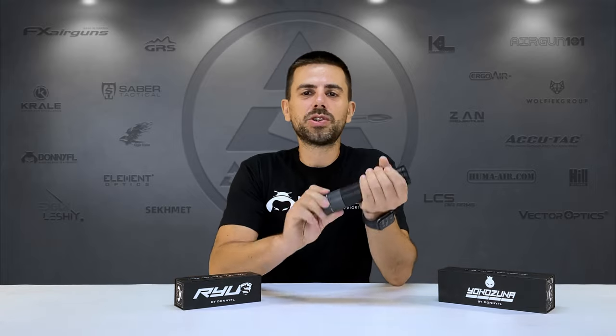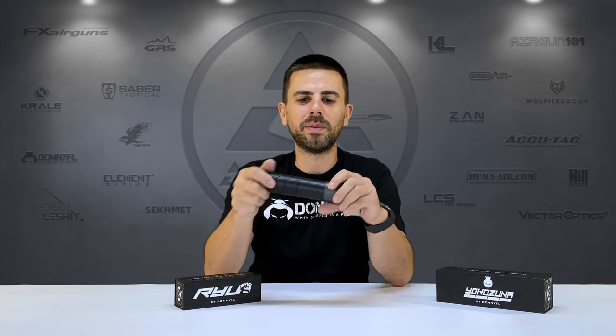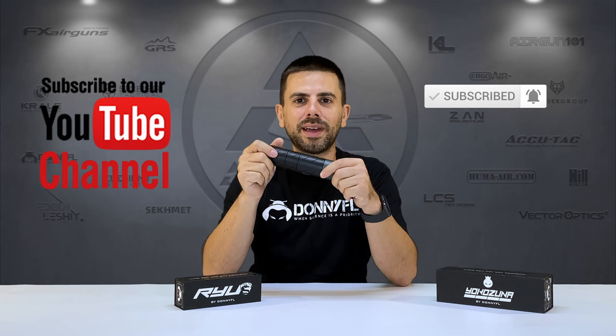There's only so much you can show and tell about a moderator, but as you can see, the new Donny FL lineup — the Ryu and the Yokozuna — are very well crafted, high quality, and really nice builds. Of course you don't only want a show-and-tell; you want to know how they perform. Spoiler alert: these are Donny moderators, they will be working, believe me. In the next video I'll be testing them on the range, playing around with the sections to see what kind of accuracy differences I get, similar to what PJ did. If you have any questions, leave a comment below. Thanks for watching — don't forget to like, subscribe, hit the notification bell, and I hope to see you back in the next one.